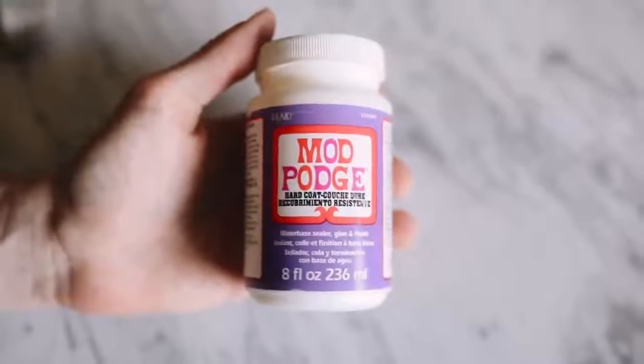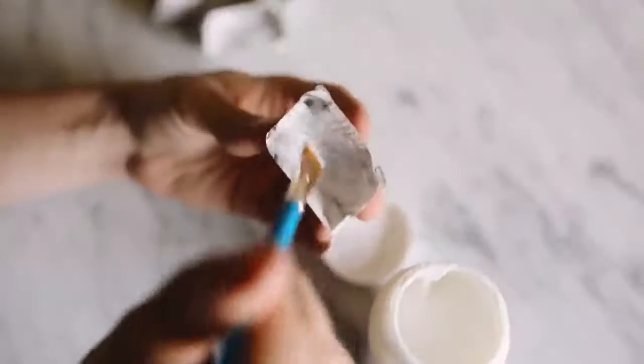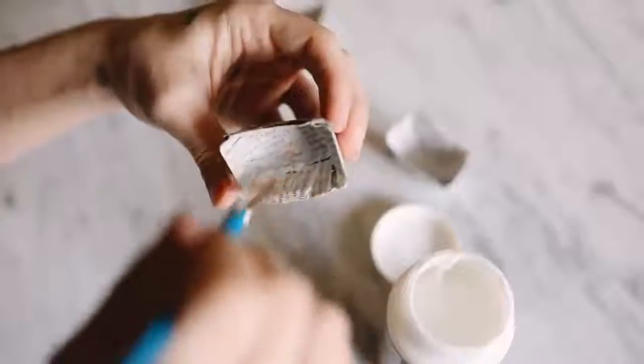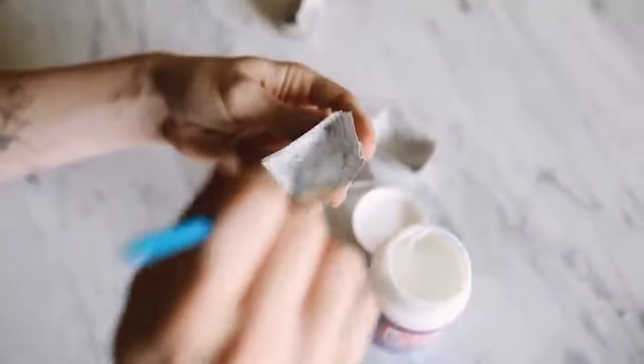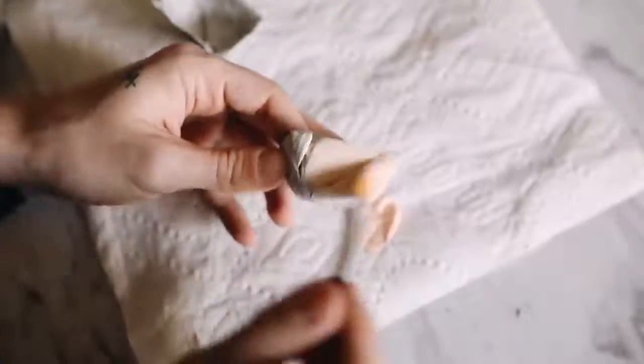I took it one step further and used Mod Podge hard coat — a water-safe finish — on the inside of the little planters to create a waterproof barrier for the succulents in case you want to water them. Then I used some peachy pink and gold paints on the outside, doing two coats and letting them dry in between.